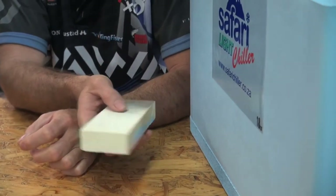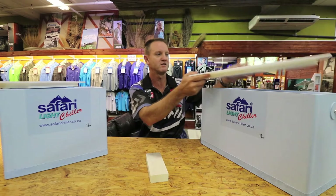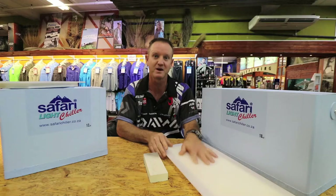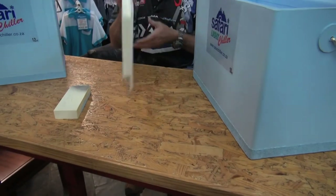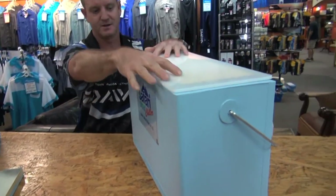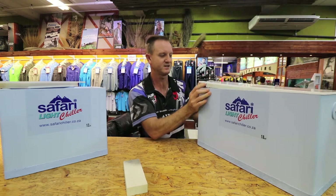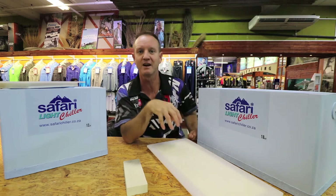Safari have also done the lid out of polypropylene to make it more durable — you can cut on it. It's also insulated, and once it goes on top it insulates 100%. It's not that easy to take off, so you can understand that none of the air escapes.